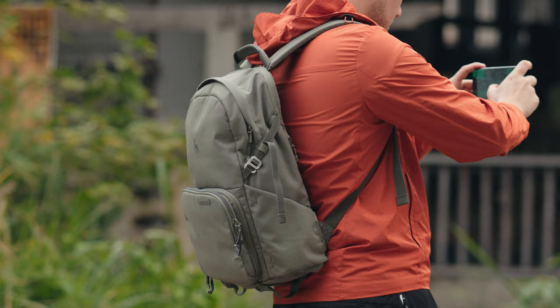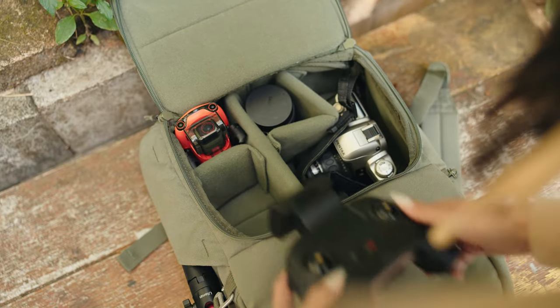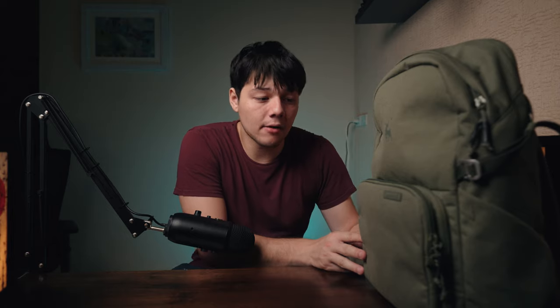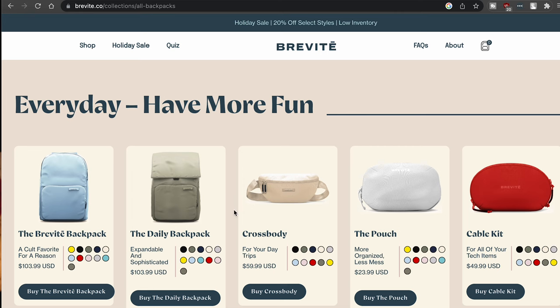Overall, would I recommend the Brevity Jumper backpack? Yeah, I think it's great value — it comes in at around $160-$170 USD. It's comfortable, stylish, with lots of customization and features. You can also pick from many different colors, which is great since camera bags are usually just black. If you're looking for a nice everyday carry that can also function as a camera backpack, definitely check out the Brevity Jumper. If you enjoyed the video, a like and subscribe would be appreciated, and I'll leave a link to their website in the description.